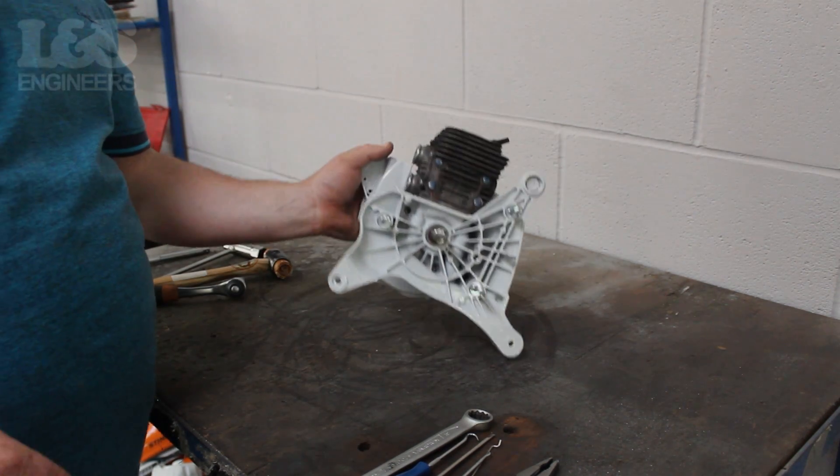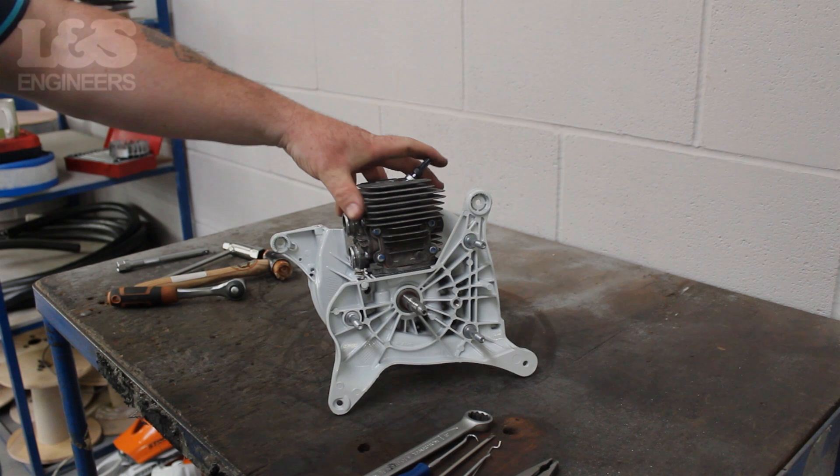That's how you strip a TS410 down to a short engine. All the parts and tools needed for this task are listed in the description below. Please like, share and subscribe if you found this video helpful.